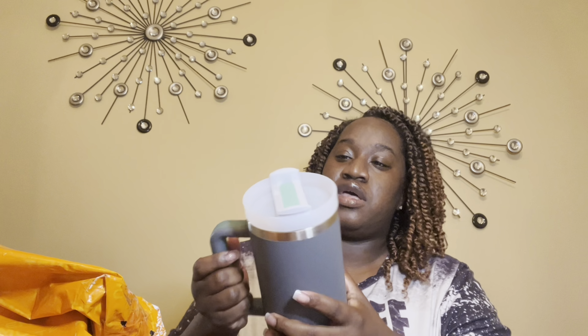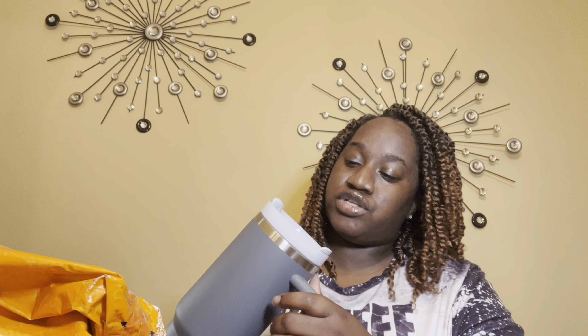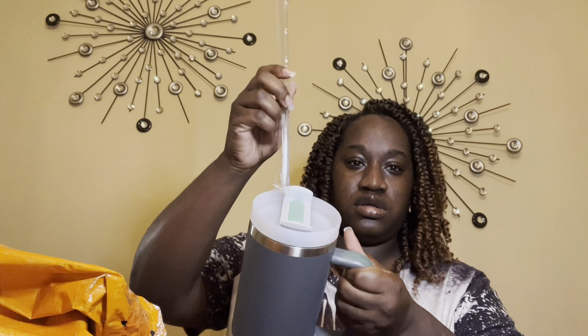Right now there's a craze called the Stanley Cup — I think that's what it is. It's supposed to be, I guess in my opinion, like the new Yeti. I've seen a lot of dupes all over the place, so this is supposed to be a dupe of the Stanley Cup. My friend actually got one from one of our local stores and she loves hers.